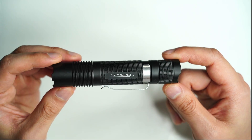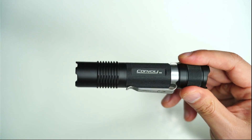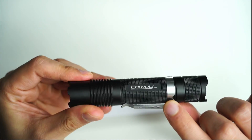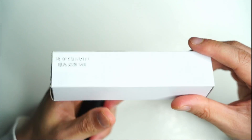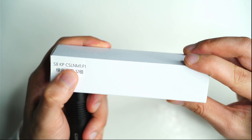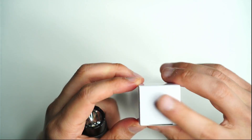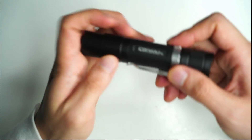Let's have a look at what you get in the box. It's very basic with Convoy — you just get the light itself. With the S8 you do get a clip, which is definitely a luxury with a lot of Convoy lights out there. The box itself is just a little white box. On the side it tells you the specifications of the LED and the model. It does come with a lanyard as well, though I don't use lanyards the majority of the time.